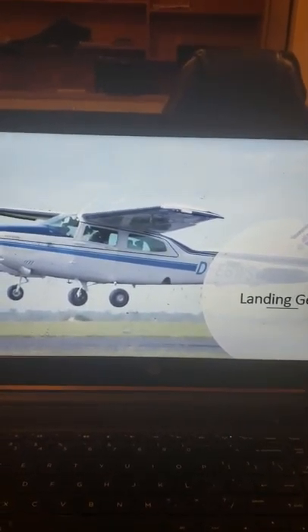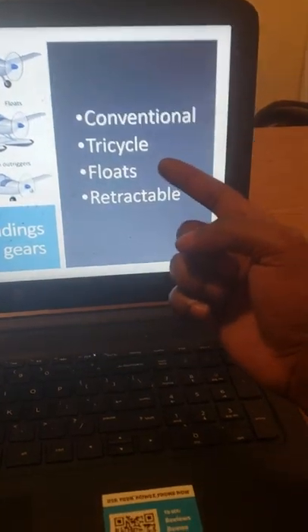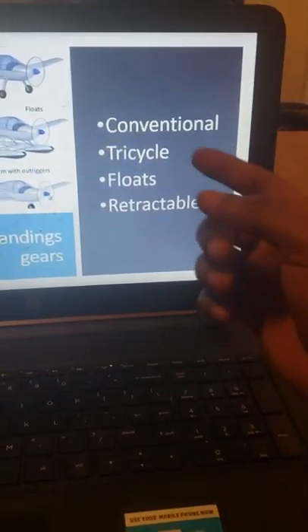During my presentation I will be describing the landing gear on my aircraft and also describing the different types of landing gears. We have conventional, tricycle, floats, and retractable.